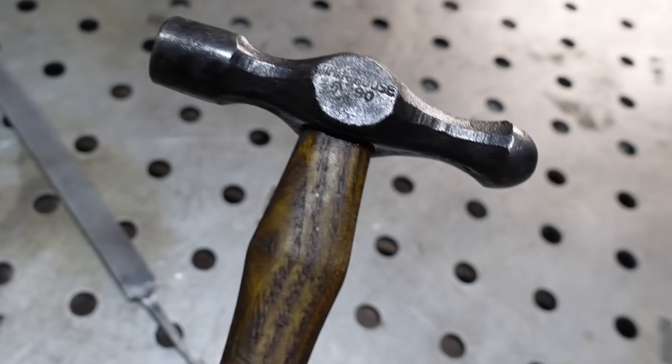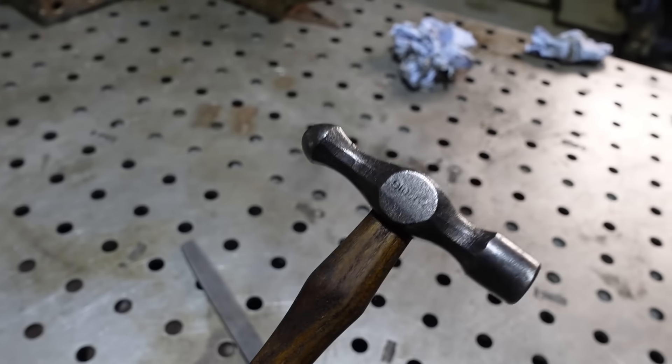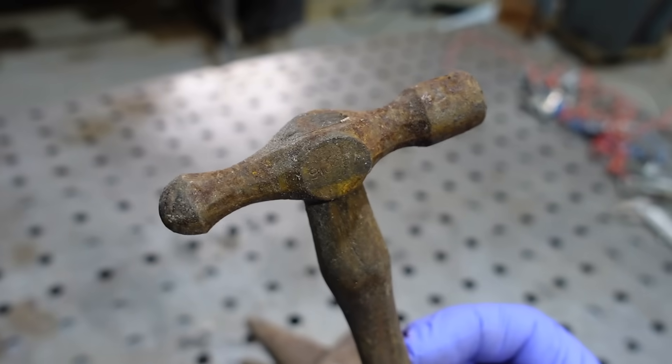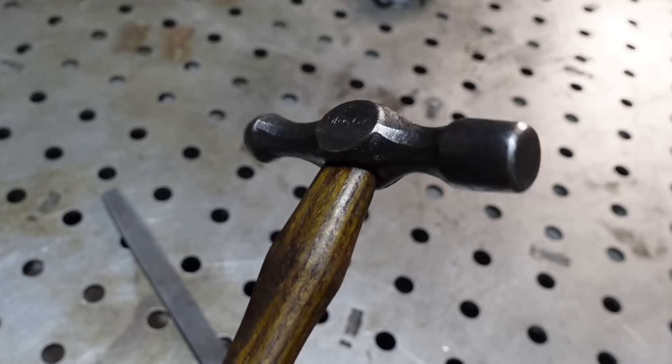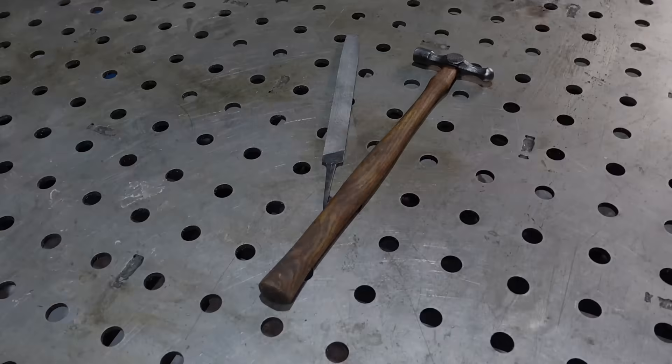There you go — very simple. One fully restored hammer. I really hope this helps save some of those old tools you've all got out there in your sheds and back gardens. Have a look around, find all those rusty old tools, get them out and save them. I really hope you've enjoyed this video — leave me some comments below if there's anything else you'd like me to show you how to do. If you're stuck with projects, I'd happily do a tutorial. Thank you so much, take care, bye.